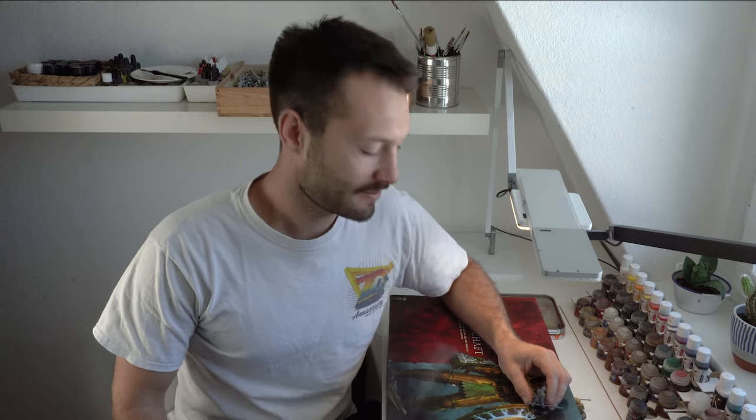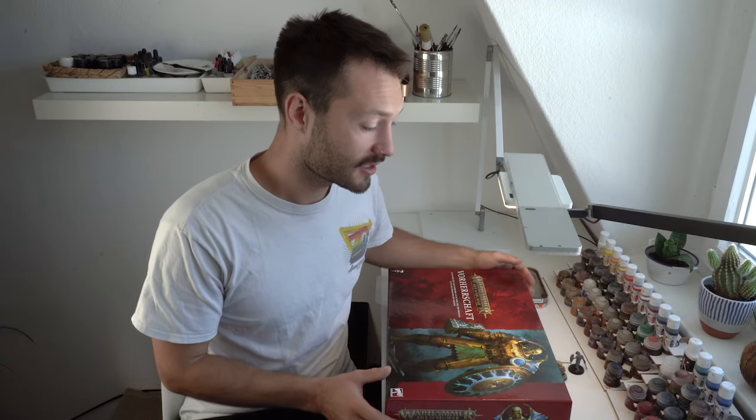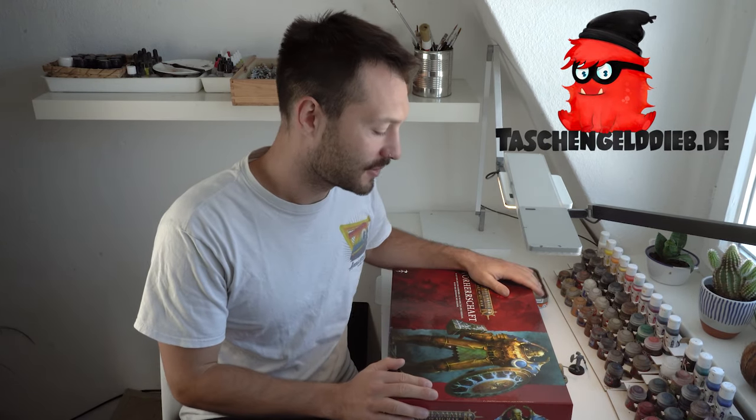Hello everyone, this is Lucas from Chewy Painting. Today I have something big for you - the new AOS Dominion box. In German it's called Vorherrschaft. This box was kindly sponsored by Taschengeld Dieb. I want to say a big thank you for sponsoring them. Go check out their website - they have tons of different models, GW, and really good prices.